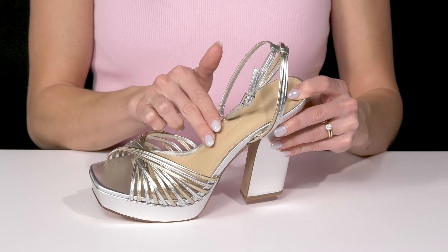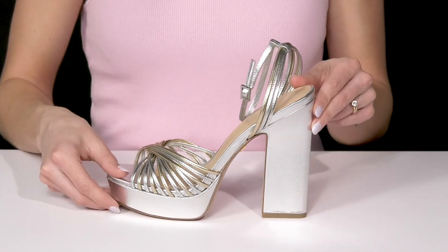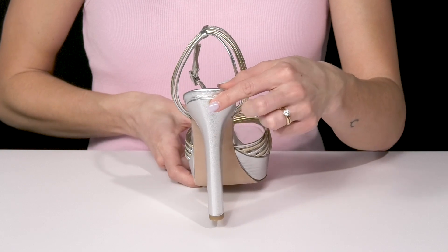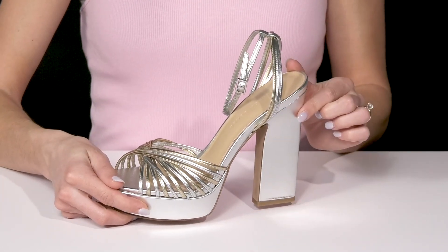They have a leather lining and insole with an open square toe silhouette. And then I love this really cool heel — it is a block heel but it has this really fun shape, making them very unique. And it's going to give you that five inch lift.